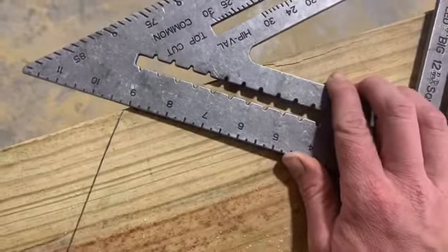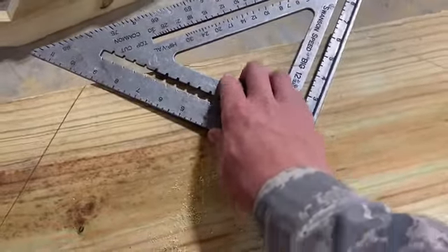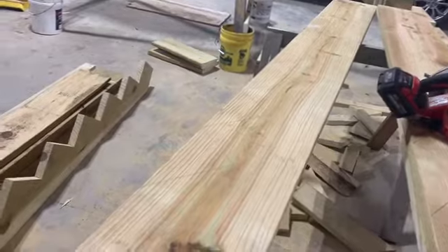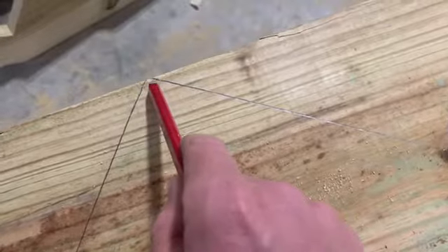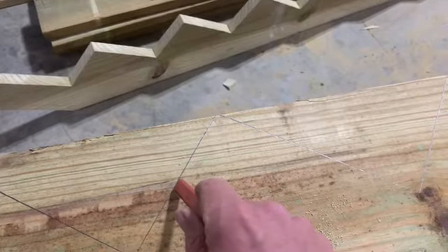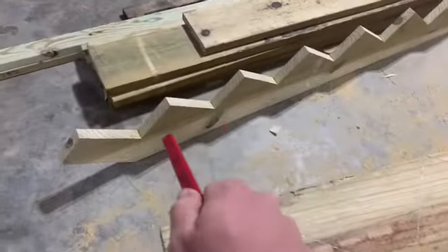I laid the square on there, lined up nine inches and seven inches, and drew a triangle. I did one the right way and got it perfect, then used it as a pattern for the other five. When tracing a pattern with a carpenter's pencil, it'll be about an eighth of an inch wider. You have to cut on the inside of the line - anytime you use a pattern, don't cut on the outside like normal. Bring that saw curve on the inside line and it'll work out perfect.